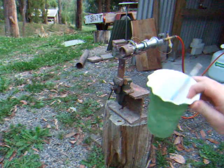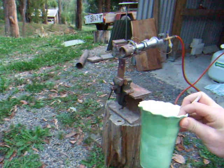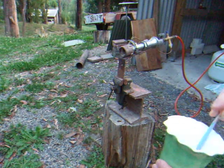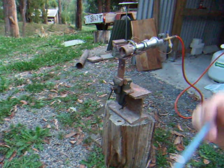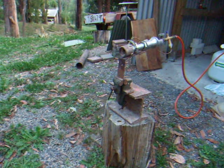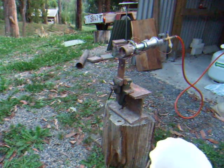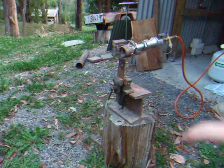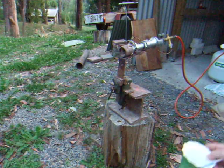Another good tip is just to have a container with a little paintbrush, and just go around on all your joins, all your threads when you've got gas running through and pressure, with water with a little detergent. If there's any leaks, you'll have little bubbles start to form on any joins that are leaking. So it's just a good idea to do that.